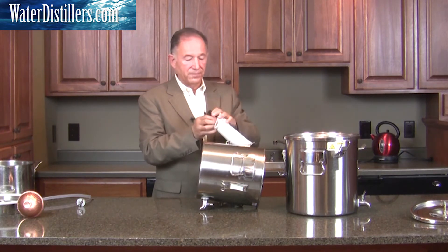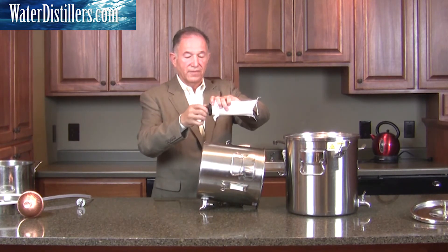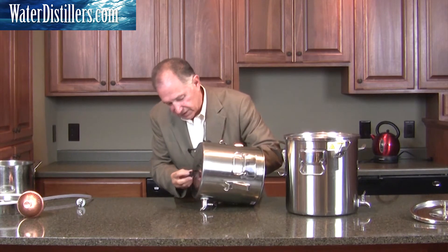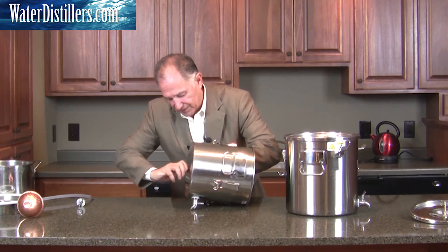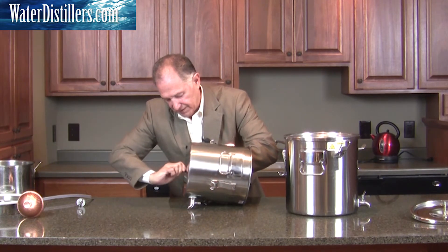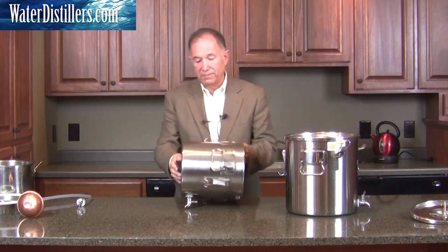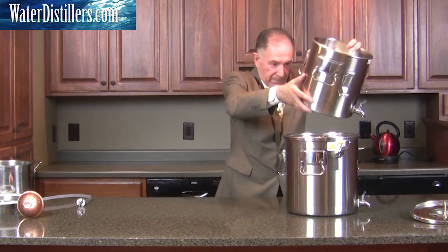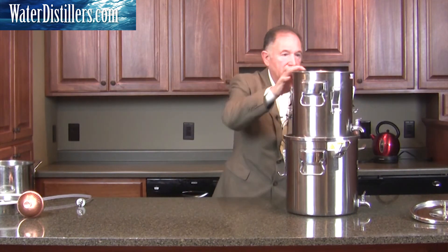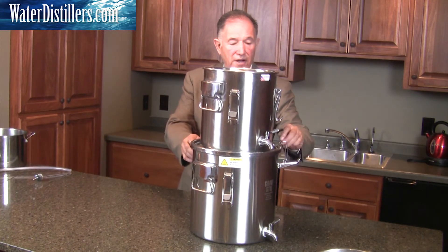If you take a look at the bottom of this, you'll see there's a knob that you simply unscrew. You set it right back through here, then tighten it back up. You tighten it right back up and set it back in here — you'll see how it sits. Let's just set it up here on top. Now that we've got your filtration set up inside your top container, let's put the latches on and secure the bottom.